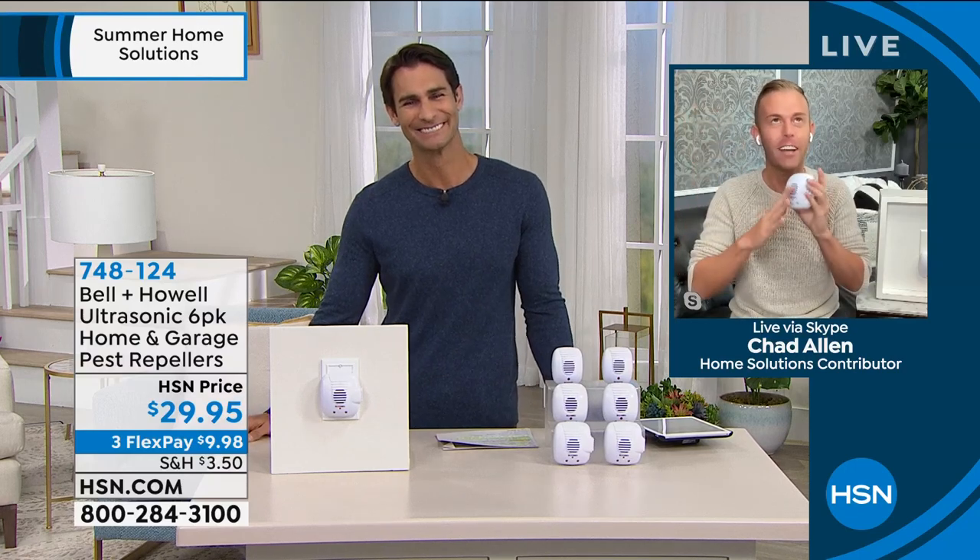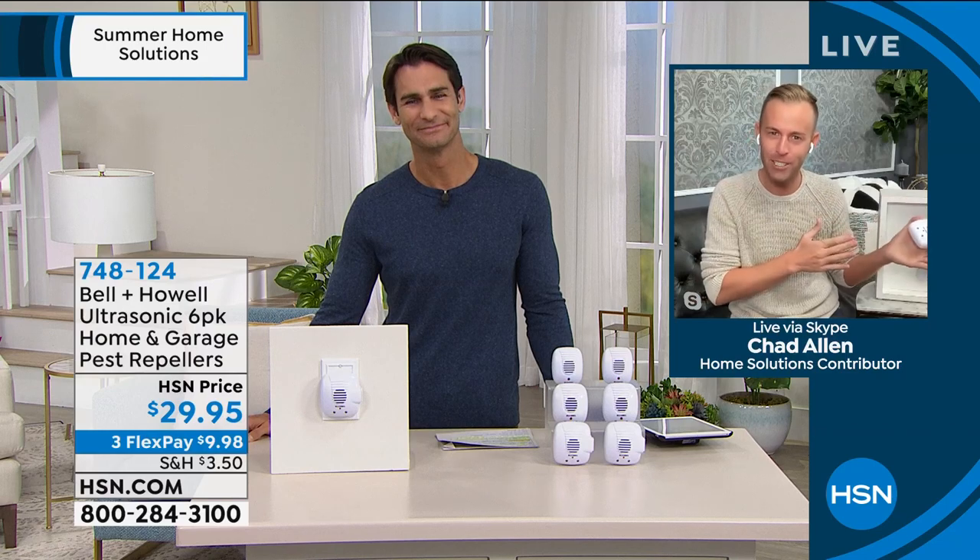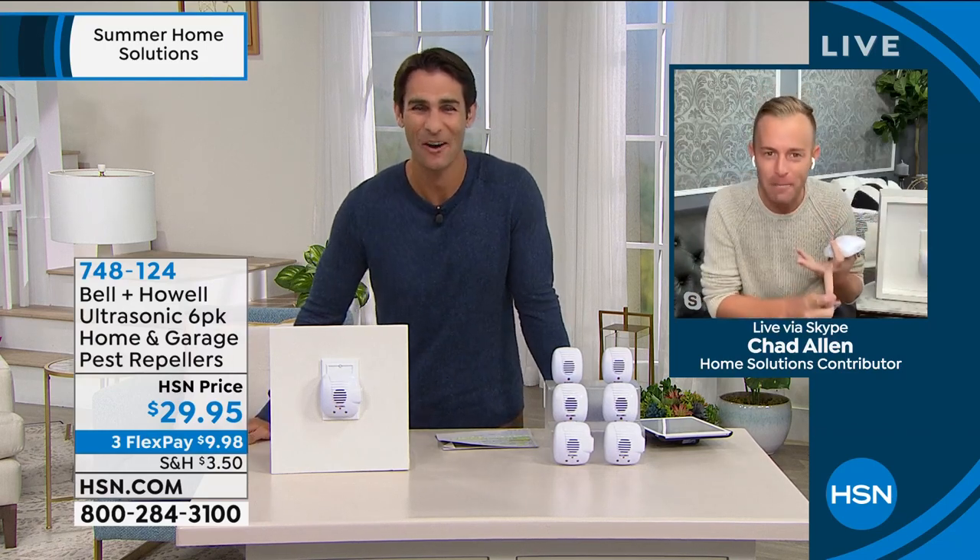Good morning, everybody. This is coming from Bell & Howell — a legacy company I've been with for 10 years. In fact, this was the first product we ever brought to HSN a decade ago, and they've gotten better over the years. They consistently resonate with our viewer because it's one of the only ways to be proactive instead of reactive when it comes to pest control. All you do is get them home, take them out of the box, and plug them in — that's it. Your install is done. That automatically sends out an ultrasonic sound wave into the room.